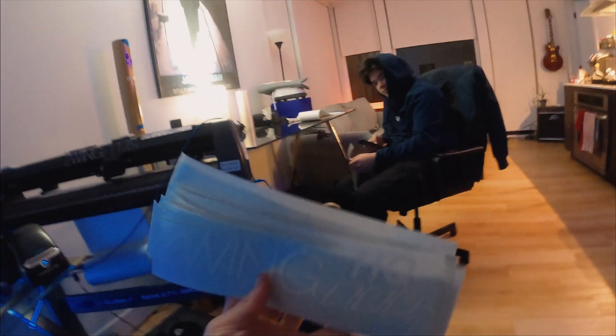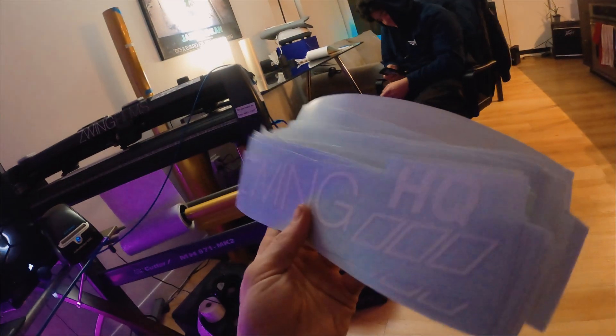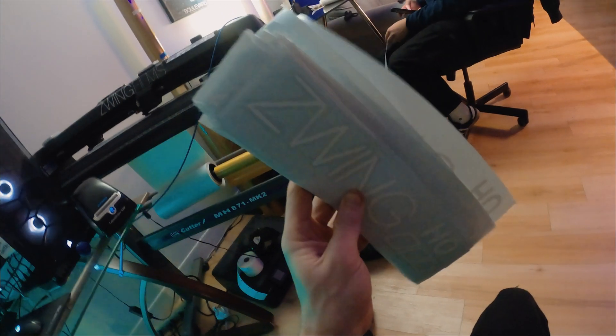Jack and I just made a bunch of Zwing HQ stickers for customers that come through the shop. We're gonna head down now and install the flywheel, clutch, starter, and maybe if we have time we'll throw on the T56.